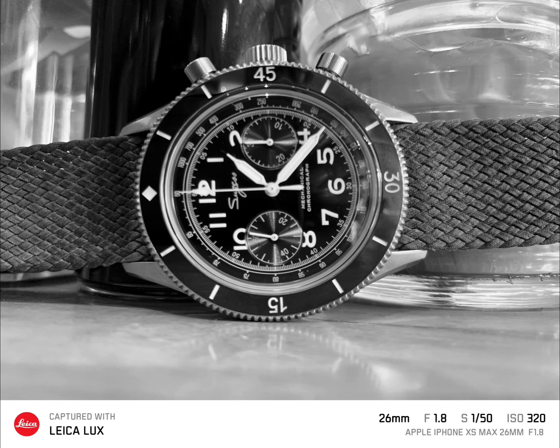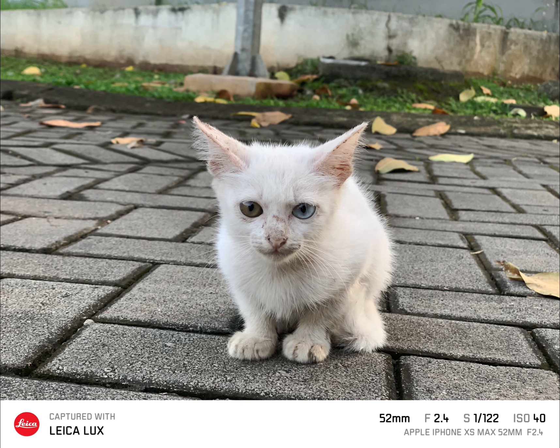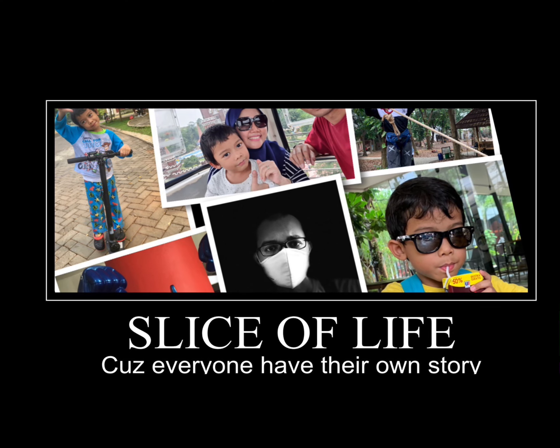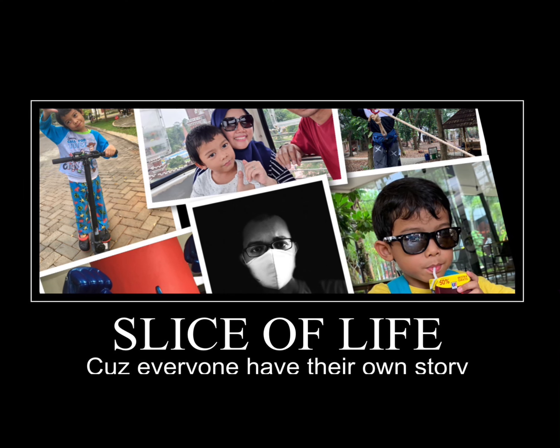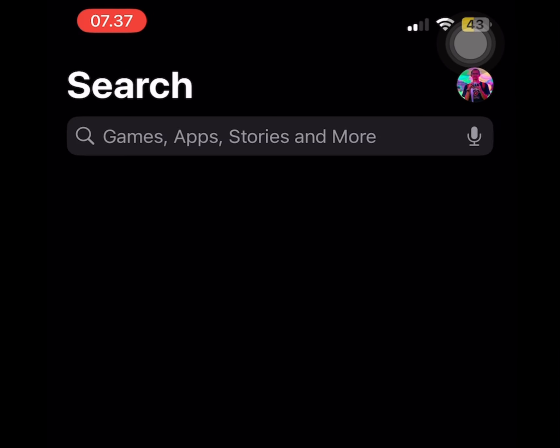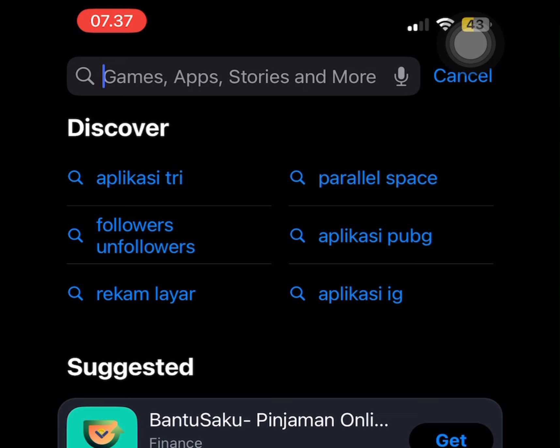Look at that beautiful kitten — look at the details on its eyes, really cool. Another detail from the cat, this time the mother of that kitten. This app is kind of cool.